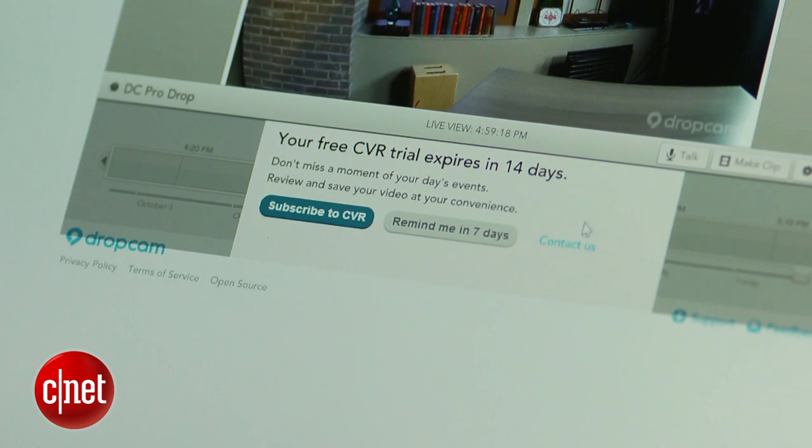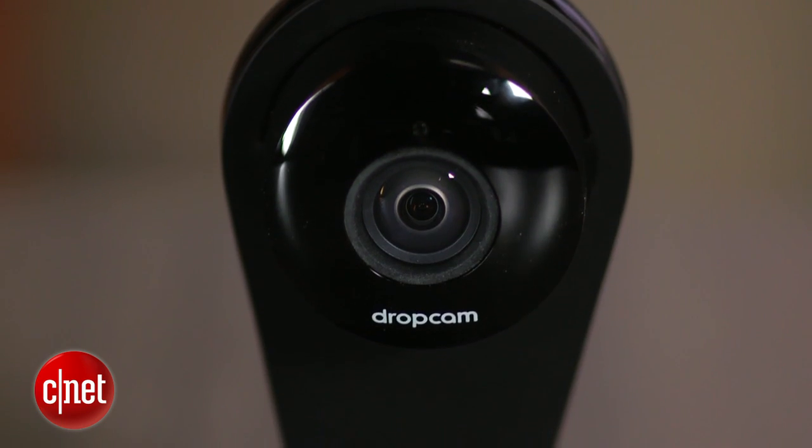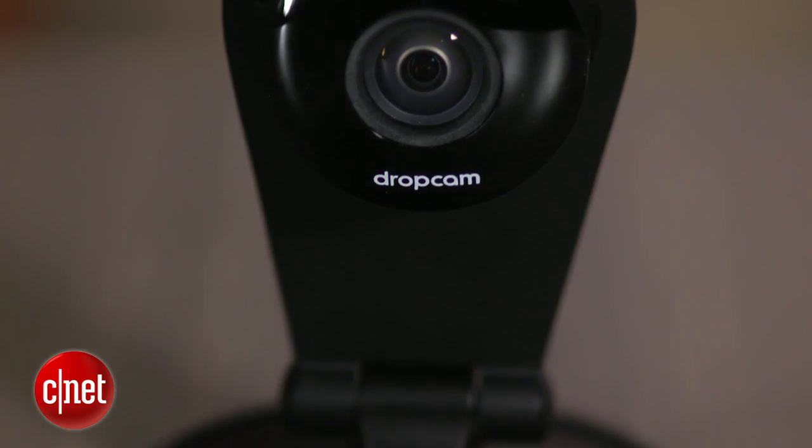At $199, the Dropcam Pro costs $50 more than the standard Dropcam, which remains on sale. That may be a little pricey for some people, but I do think it's worth paying the extra $50 for both the sharper video and the Bluetooth feature, which makes setup easier and gives you the option to add accessories in the future.